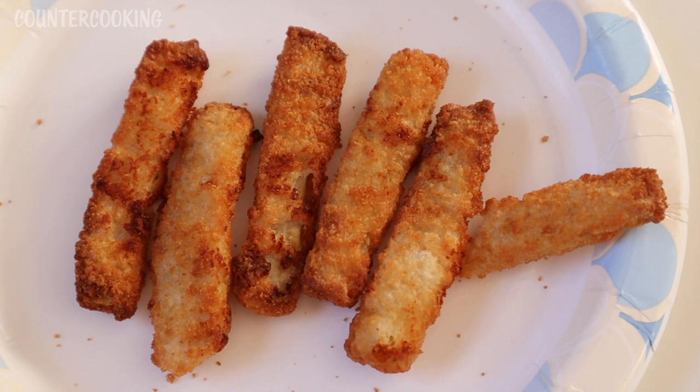And so that's how you can cook fish sticks in a Dash Compact Air Fryer. I hope this video is helpful for you. If it was, please give it a thumbs up. Please subscribe to this channel if you'd like to see what else can be cooked in a Dash Compact Air Fryer. Thanks so much for watching. Have a great day. Bye.